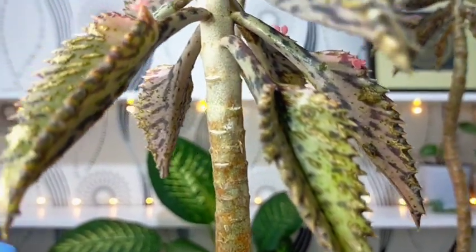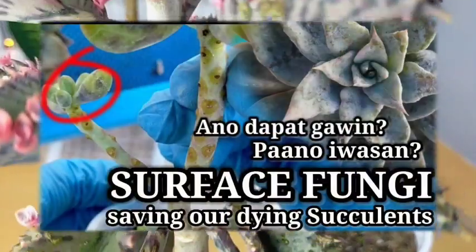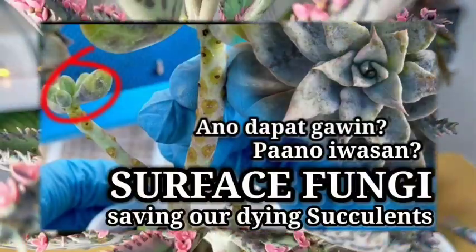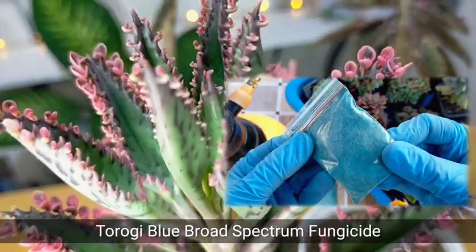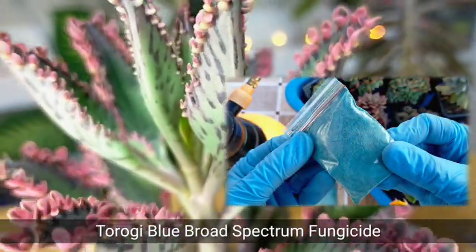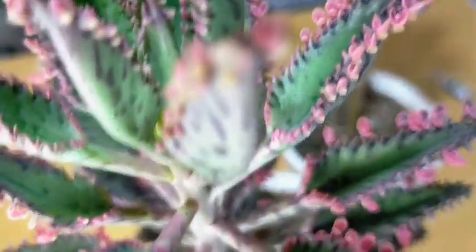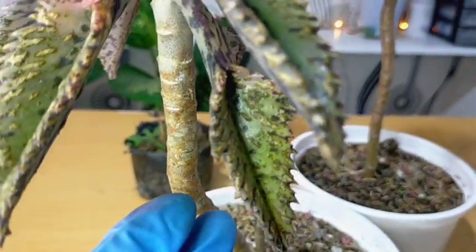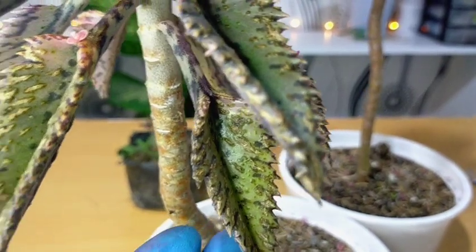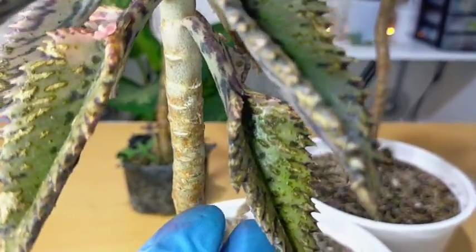Nevertheless, I was able to save our Pink Butterflies. Several months ago, I applied Turogi Blue, a broad-spectrum contact fungicide. As a result, the new growth and new offsets are already healthy. For those leaves that were affected, I will just leave them there since they are already treated and we're just waiting for them to fall off.